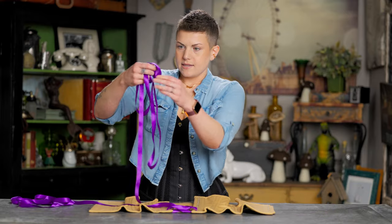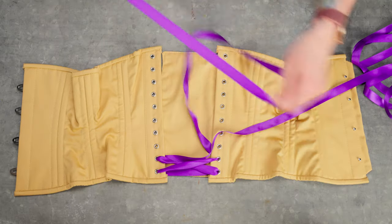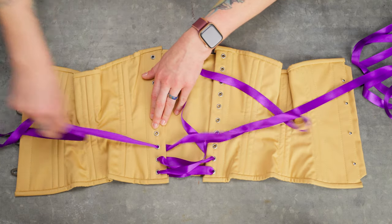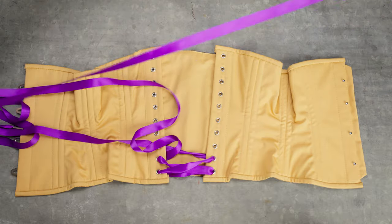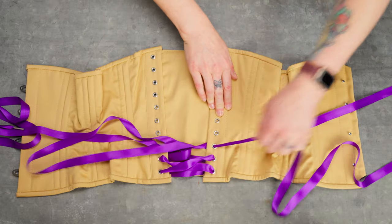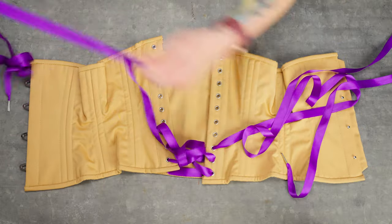Now I'm going to take the next one — once I've got my aglet right there — and come from the backside of those backbones. Pull it all the way through and repeat on the other side. So we still have that X on the top, but now they're crossed underneath as well.